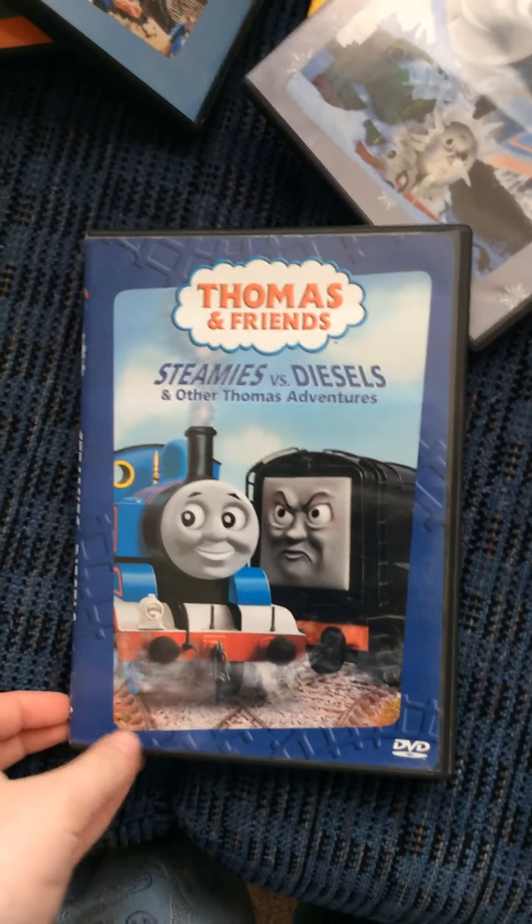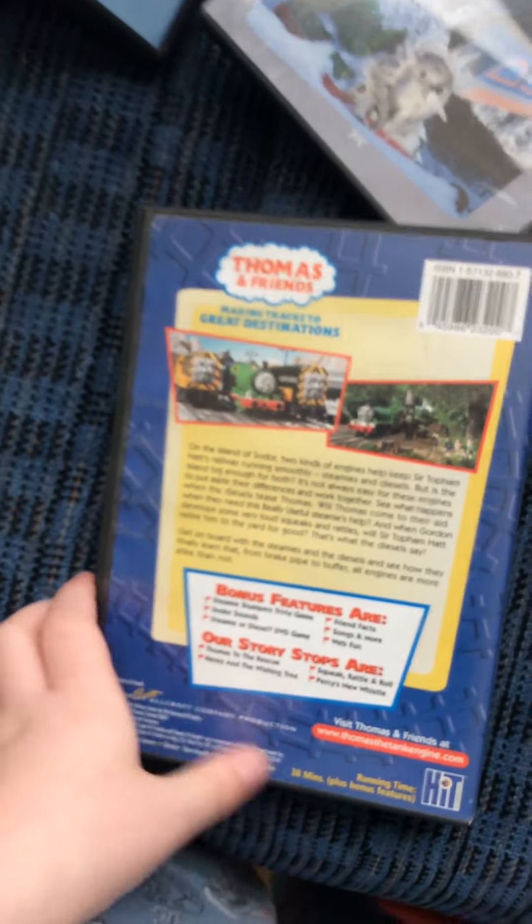Next one I got here is Stevie's. Here's the front spine and the back.